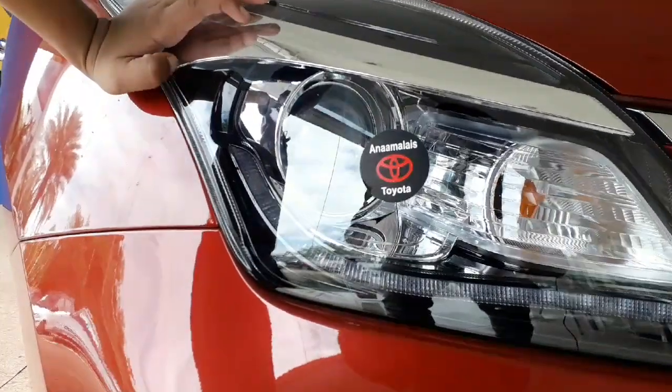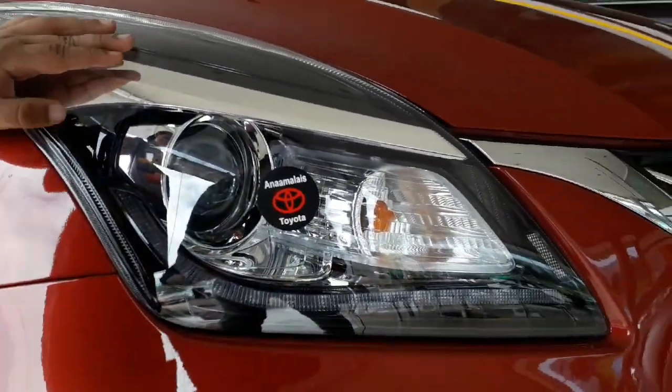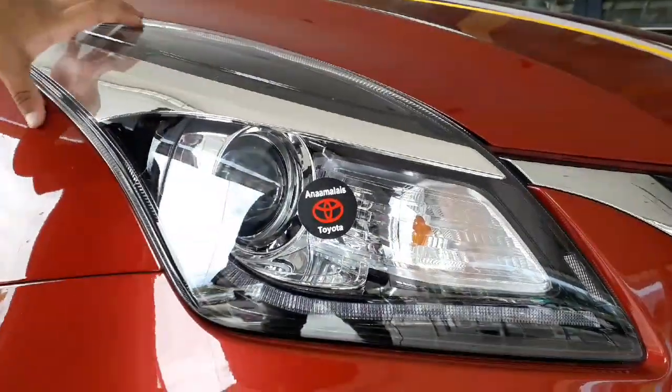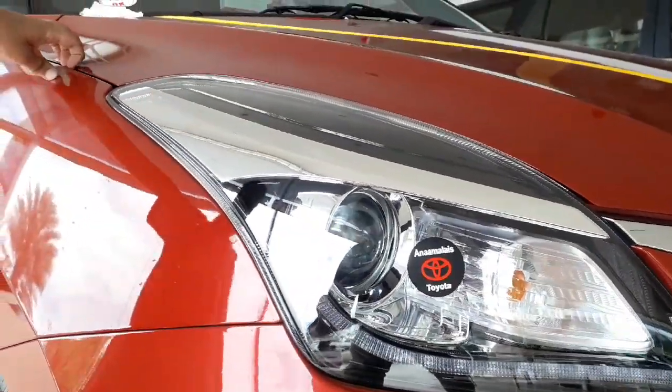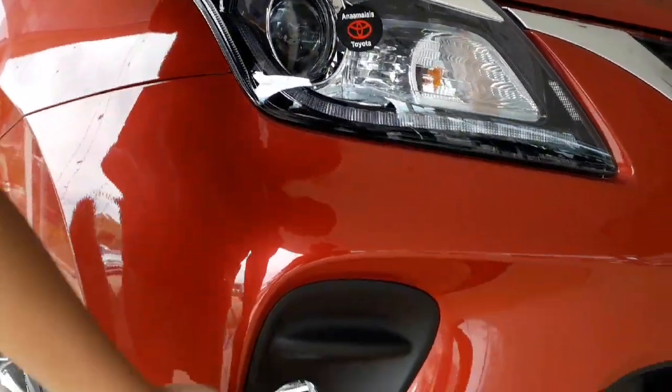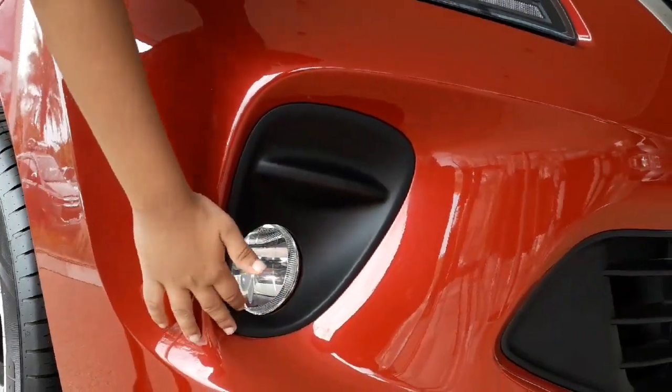These are the headlights of the vehicle. The headlights contain the projector lights, which you can see. The headlights are curved and come around to the side of the vehicle. Now let's see where the fog light is — the fog light is right underneath the headlights.